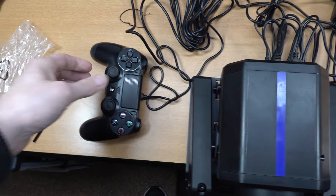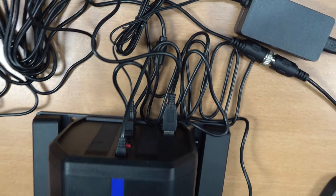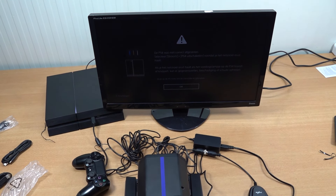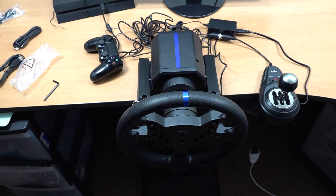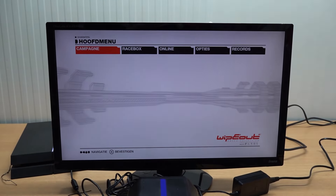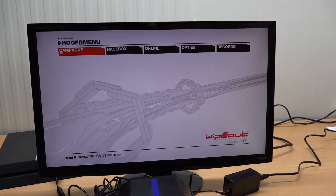Everything has been assembled and connected. We connect the PlayStation controller through the port — that's how it communicates, using the spoof system they use a lot. However, if you just want to play a game like Wipeout, the controls didn't work for me — which is a concerning situation. Let's move on to some Gran Turismo.